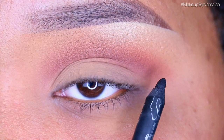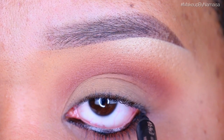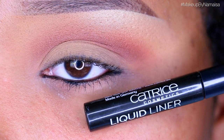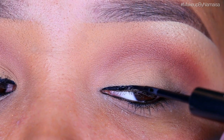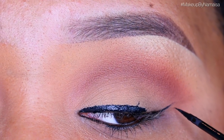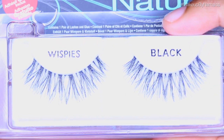Next I'm using my Catrice Fondee Puro Amor autograph pencil to line my lower waterline. Then I'm using my trusty Catrice liquid eyeliner in Dating Joe Black to create a small winged eyeliner. This is just a simple look, so a small winged liner is perfect — and it's going to help disguise my false lashes.